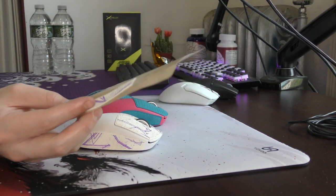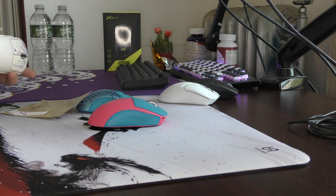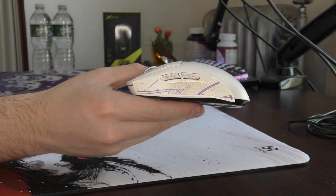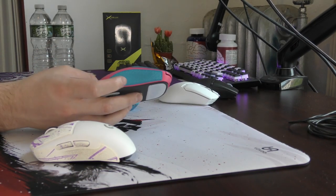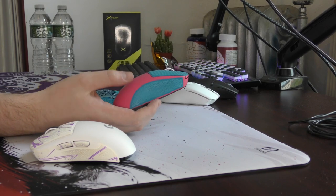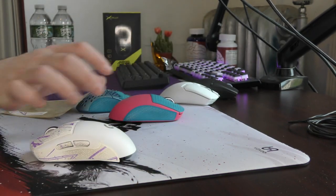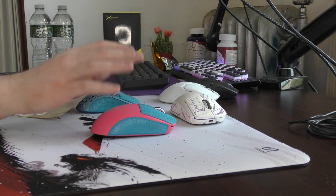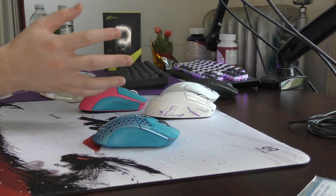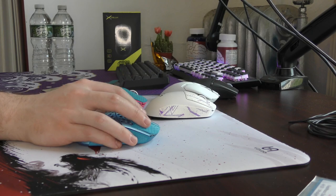The CorePad grips are $10 while the BTL ones are $12 — a marginal difference. The one problem I had with BTL is that when I removed the grips they stretched out a lot. You can see how massive they became compared to the original size after only one removal, and they're noticeably discolored as well. I did not have that problem with the CorePad grips, so potentially long term the fitment might be better on the CorePads. Both grips have flat pressed edges to help with durability.